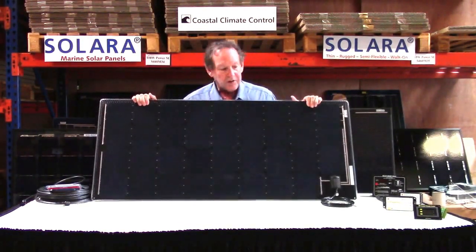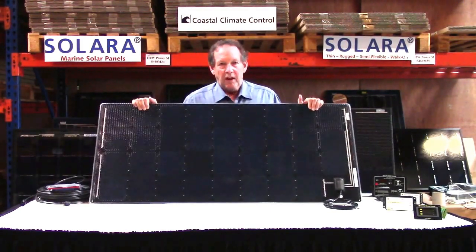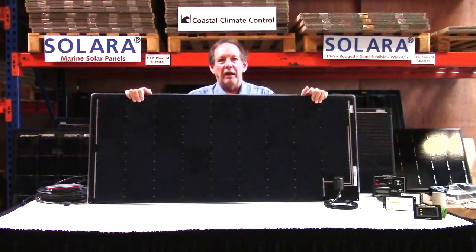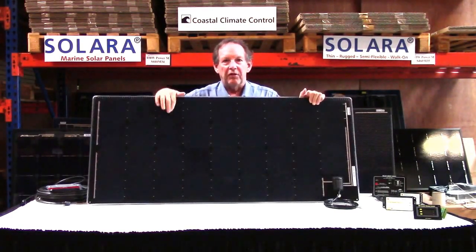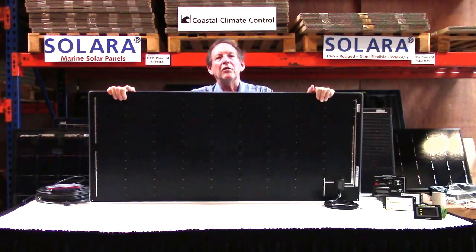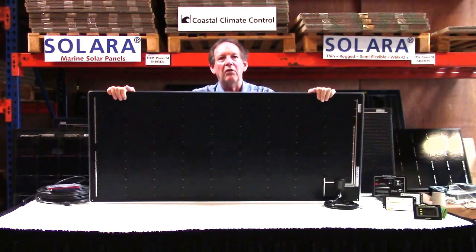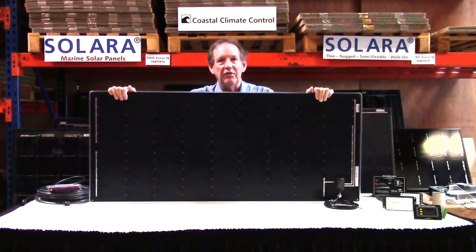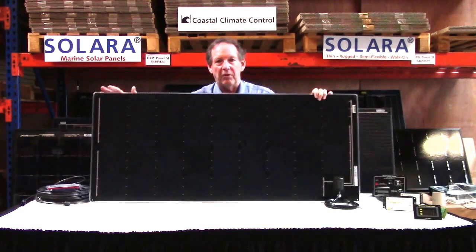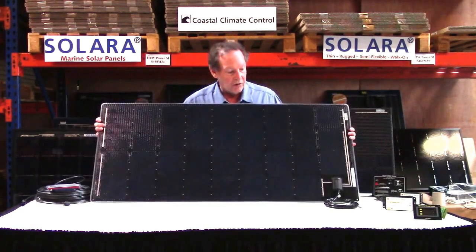The cells are genuine SunPower high grade cells, and that makes this panel so small compared to the output of 120 watts. These are back-contact cells, so there's no grid pattern like you see on a typical solar cell — it's all done on the back. That makes them much more shade tolerant and much better at low light angles, low light irradiance, and also at high temperatures. Where these get screwed to a deck they will get hot, but the SunPower cells do a lot better than regular cells in that regard.